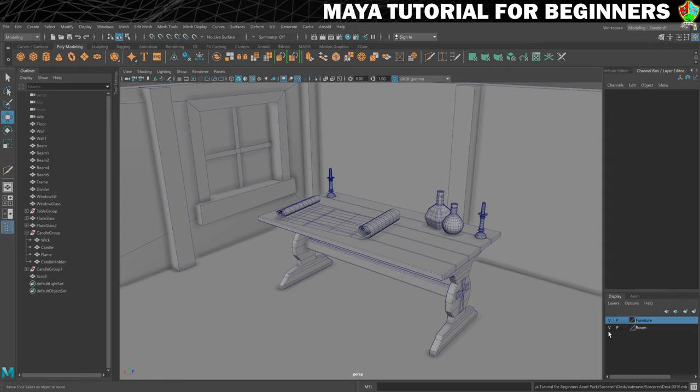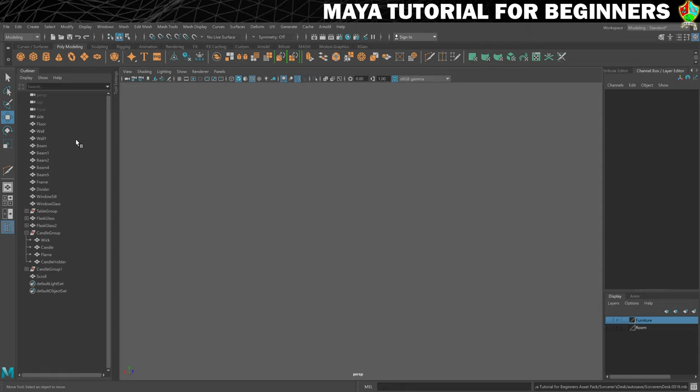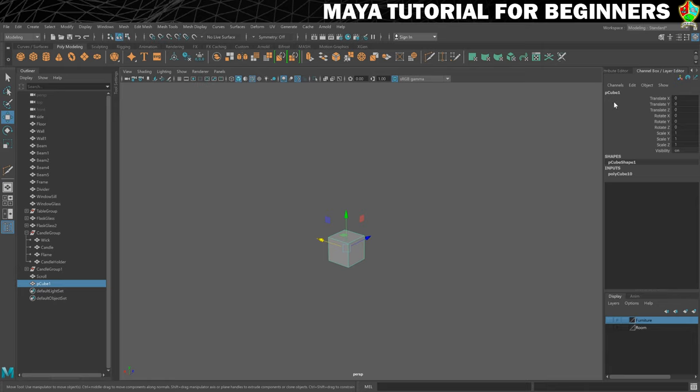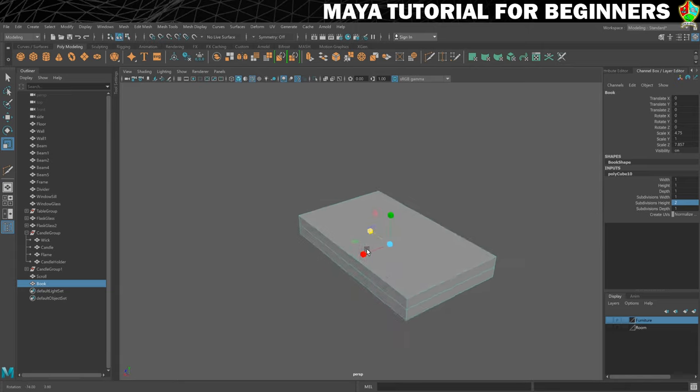Anyway let's jump into it. I'm just going to turn off the furniture and also the room, and what I'm going to do is create a cube — this is going to form what our book will be. I'll rename it 'book' straight away, and I would like to have some subdivisions on the height, just two. I want the centre line, and you'll see why a little later. Then using our scale tool we want to get this into a pretty bookish shape.